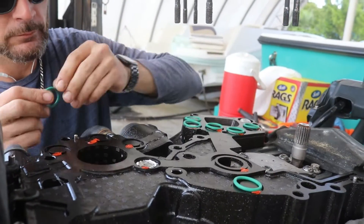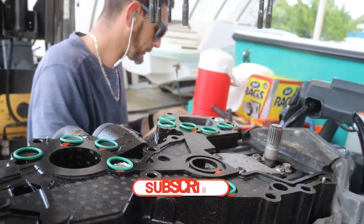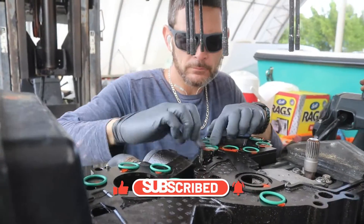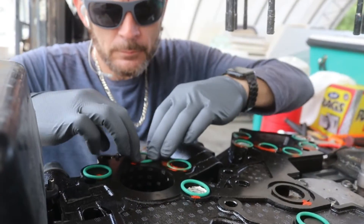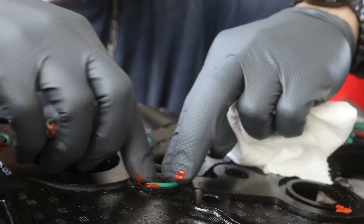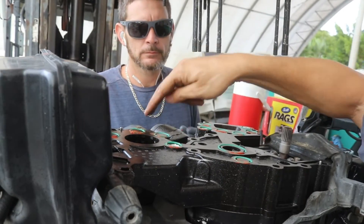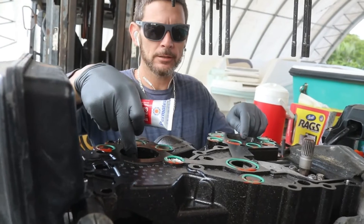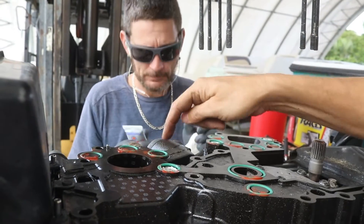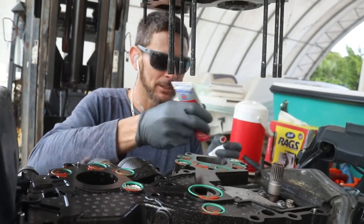Those o-rings should always be replaced — they leak too. That's water, gas, exhaust, water intake, pressure relief valve, discharge. The only thing that seals the exhaust manifold to the bottom of the block is RTV — that's it.